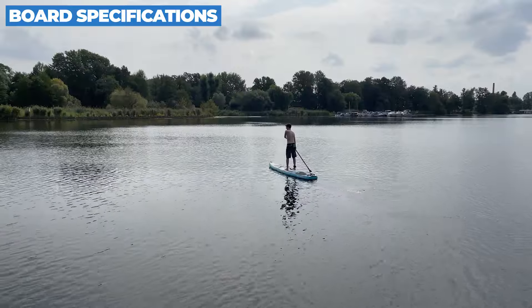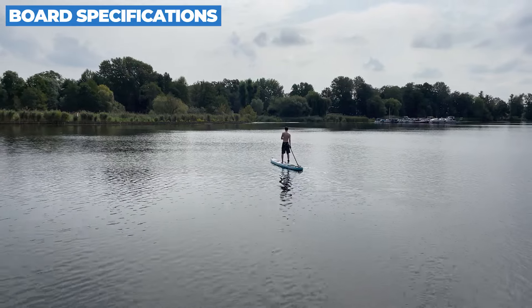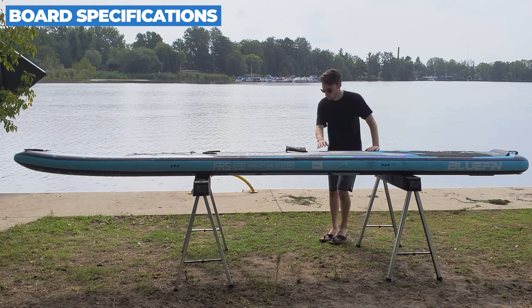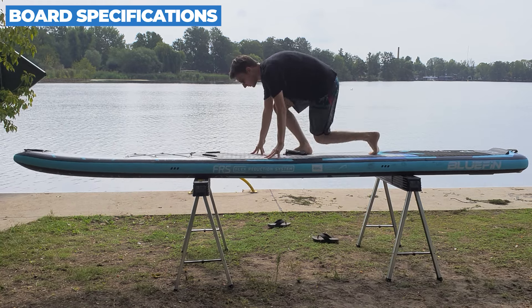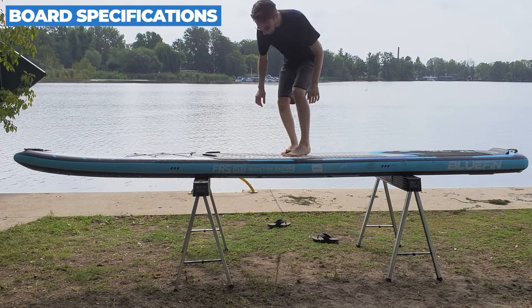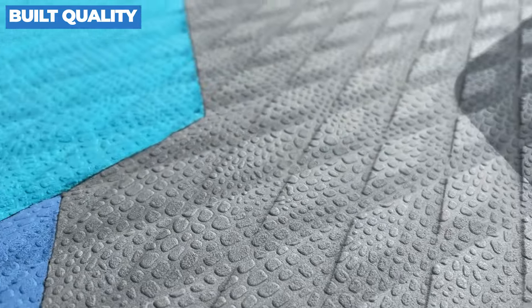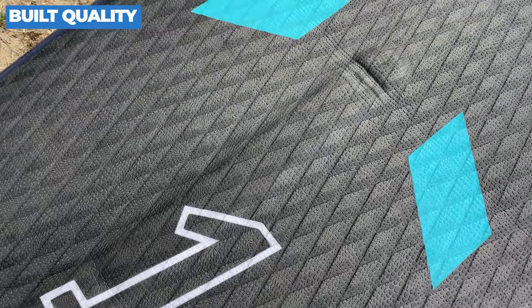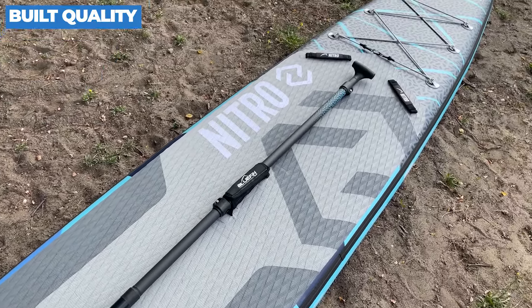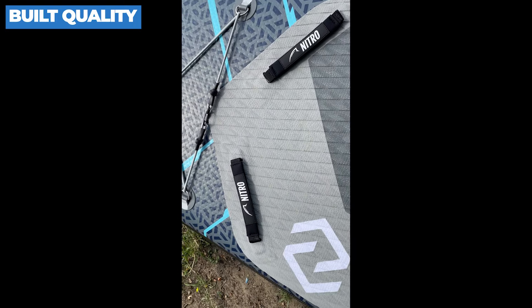So let's get into the nitty-gritty. The Bluefin Nitro measures an impressive 427 centimeters in length, 71 centimeters in width, and has a thickness of 15 centimeters. Classified as a racing board, these dimensions are optimized for high-speed paddling. The narrow shape helps reduce drag, making it perfect for sprinting and long-distance racing. Its volume is around 320 to 330 liters, which means it's suitable for paddlers up to 120 to 130 kilograms. If you're into touring or racing, this SUP will slice through water like a hot knife through butter. Advanced paddlers, this one's built for you.